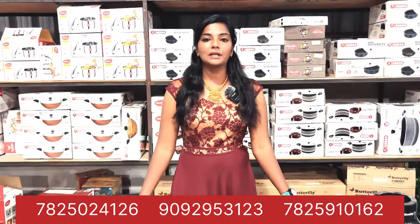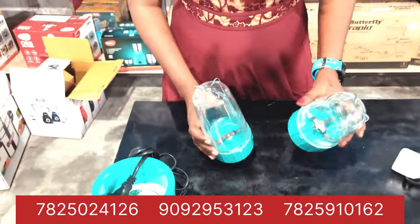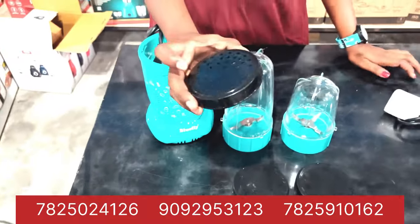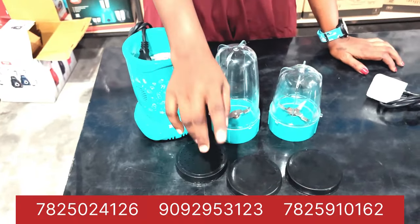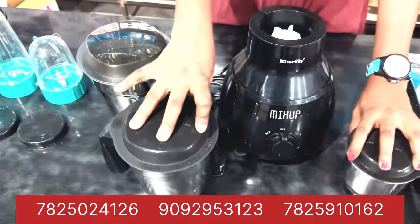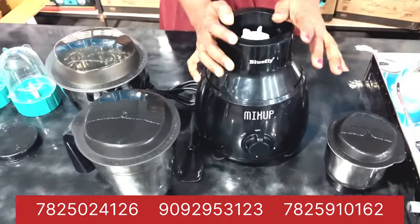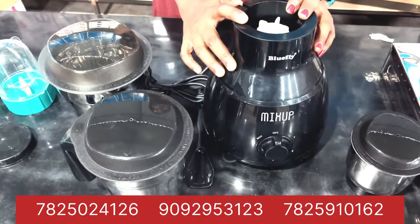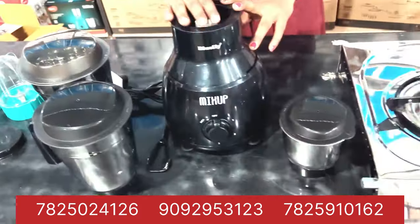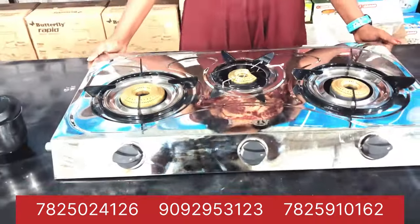Now let's look at the bullet mixie. We have two storage containers. We have 200 rubles in this bullet mixie — we can filter the juice and the cap. You can add 1000 watts, with 3 jars. Blue fly mix is available. Butterfly is $3,800. Blue fly is $3,500. This is $3,000. Butterfly is $3,800.